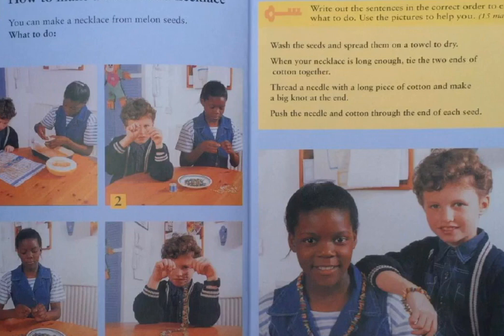Sentence number three: thread a needle with a long piece of cotton and make a big knot at the end. And the last sentence: when your necklace is long enough, tie the two ends of cotton together.